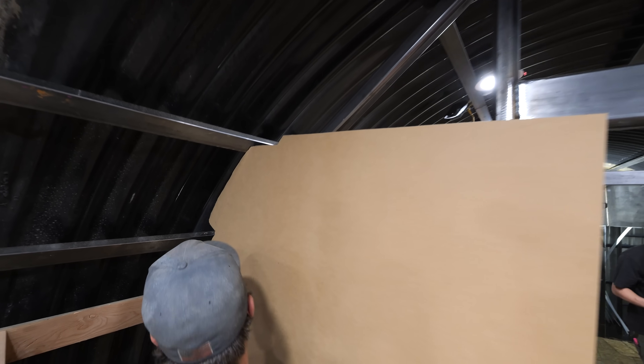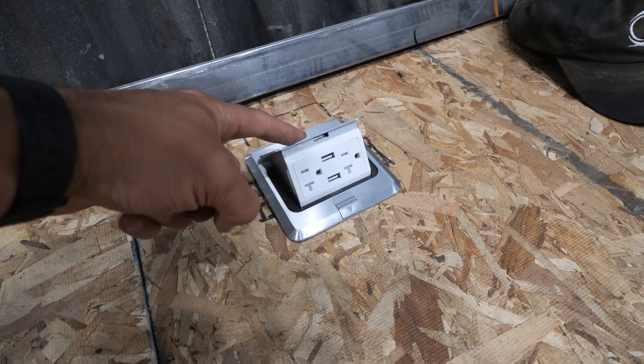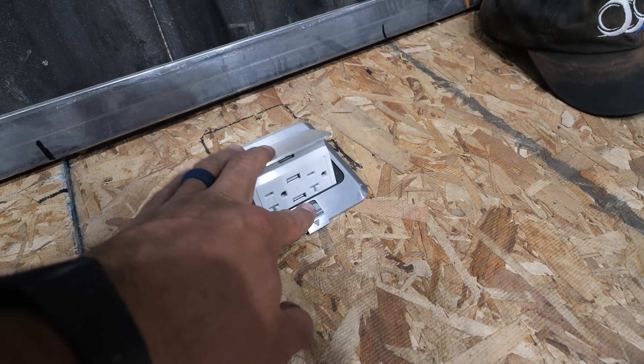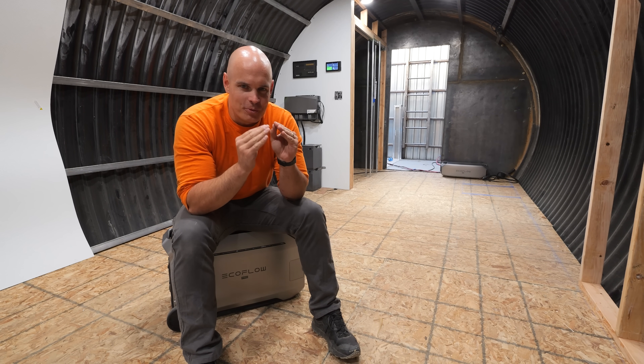We definitely aren't finished yet, but with our power source now in place, it'll make things much easier down here from now on. And if this video gets a million likes, I'll upgrade to a fusion core. I feel like with electricity, if you do it right nobody notices, but if you do it wrong, everything goes boom.